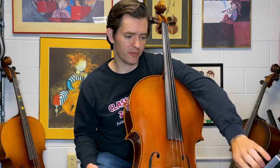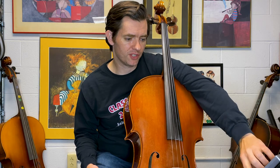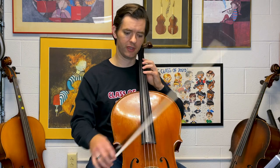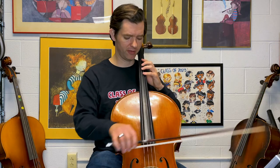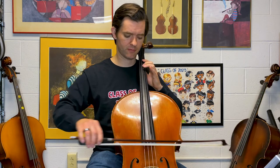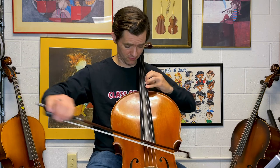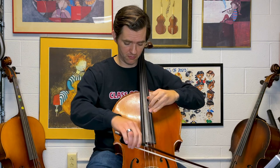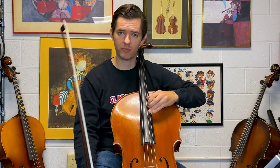Another good choice, specifically for the Swan: if you're having trouble hearing the A, go to an F sharp, because this scale as it starts to go up starts on an F sharp. I like the F sharp too.